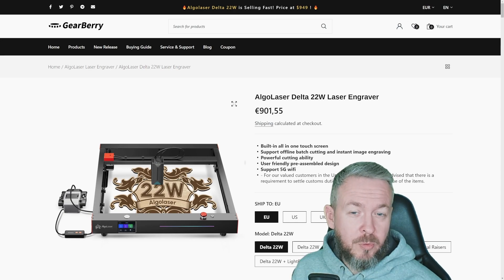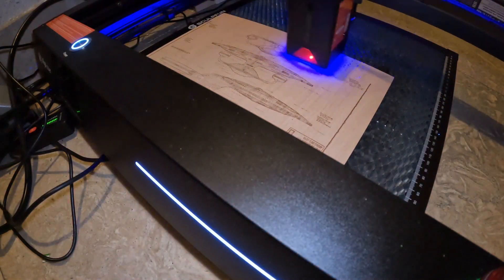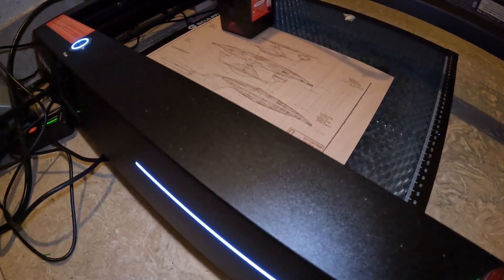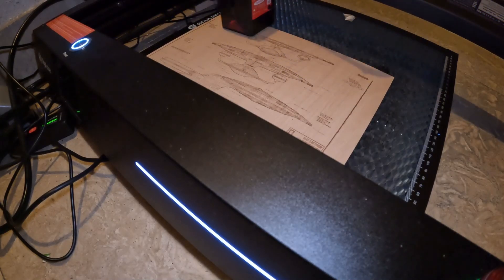This is not a standard video about Home Assistant, sensors, plugs, or even 3D printing. Today I'll show you how I spent the last couple of weeks working with something I never worked with before — a laser cutter and engraver.